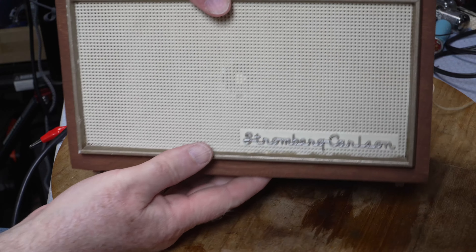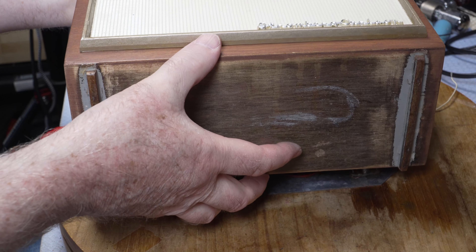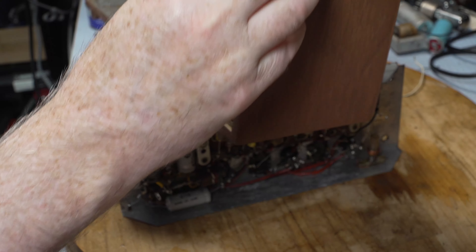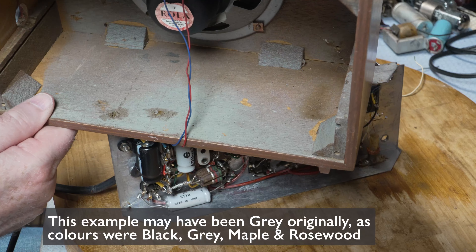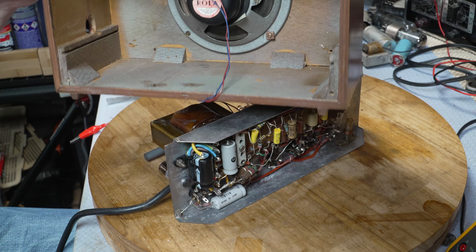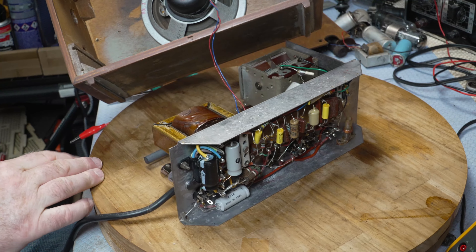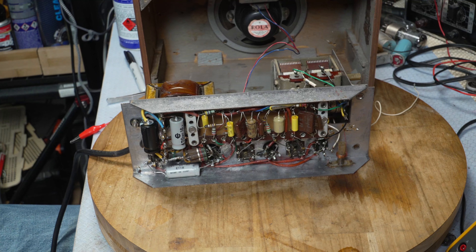Any screws on the bottom? No. Pretty simple radio really, and it has been recapped. The speaker is in there - it's a roller FF type, 5-inch. I'll turn on the soldering iron. It has been recapped but not fully.